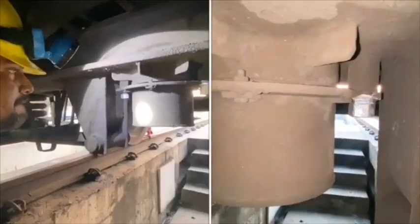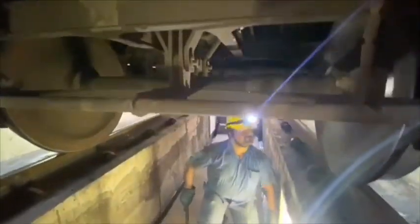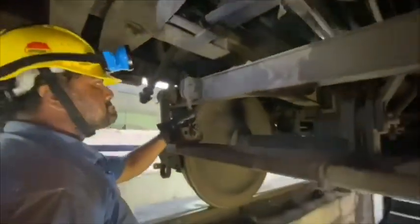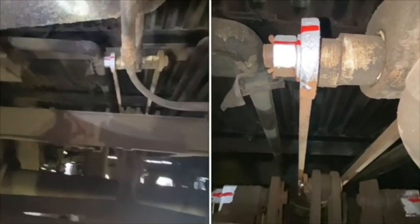Similarly, check the centre pivot cover, its bolts, and look for any cracks at its base. Brake beam and its safety wire rope are to be checked. Also check for centre pivot piston to handbrake connections.